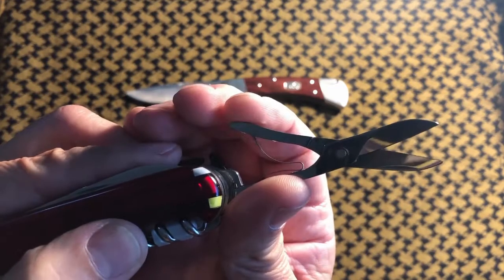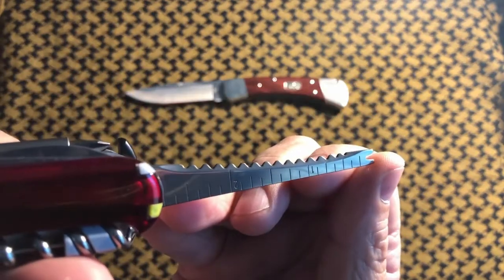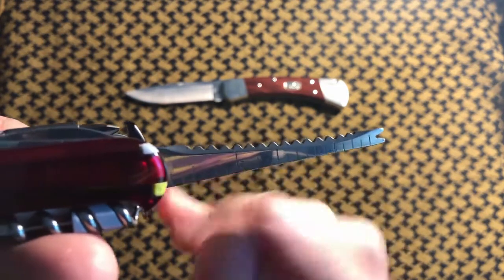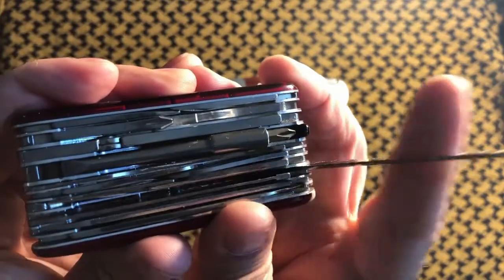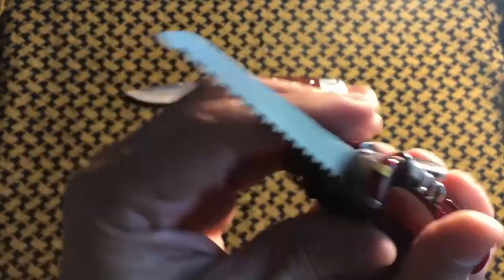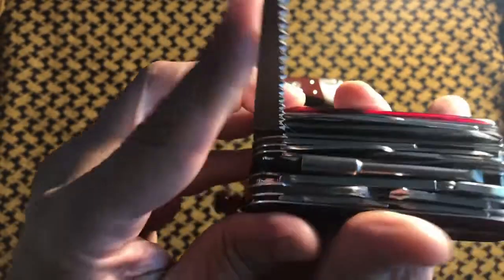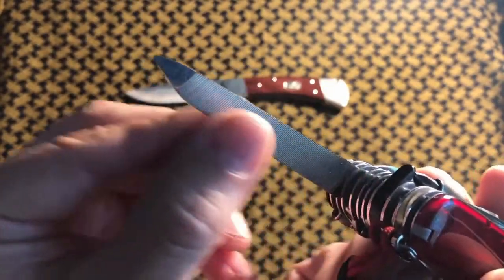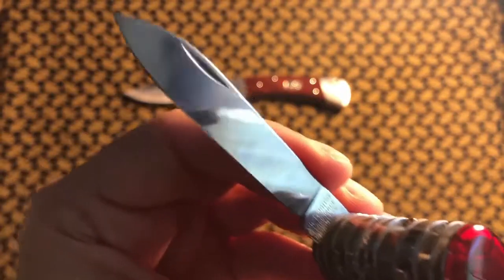These absolutely fantastic scissors — you'll find these on the Swiss Champ and on the Cybertool 41. The fish scaler or hook remover, with scale in imperial and metric, you will find on the Swiss Champ but not on the Cybertool 41. Of course, the great Victorinox saw — which I like — and my all-time favorite file, you will find on the Cybertool 41 and on the Swiss Champ.